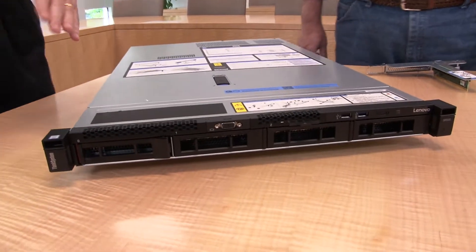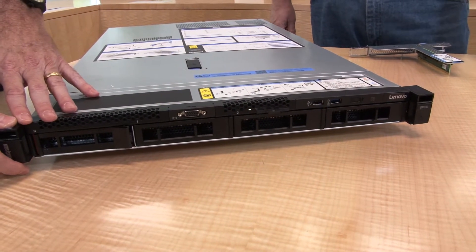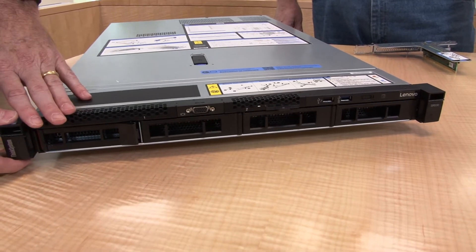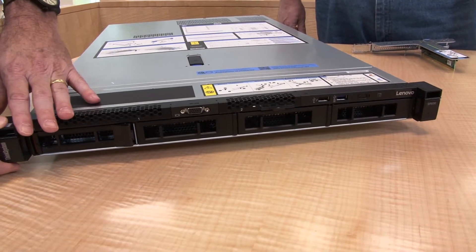The front of this server has 3.5-inch drive bays, supporting 4 x 3.5-inch drives — either hot swap or simple swap. It also supports 2.5-inch drives, up to 8 hot-swap 2.5-inch drives, which is also available for this system.